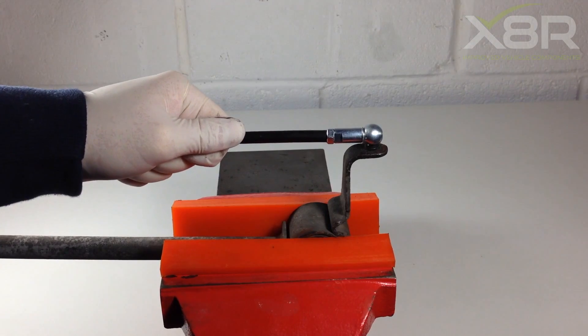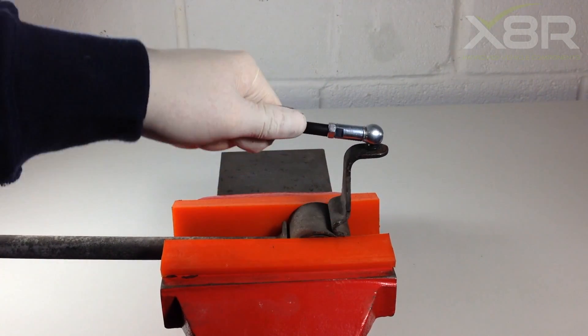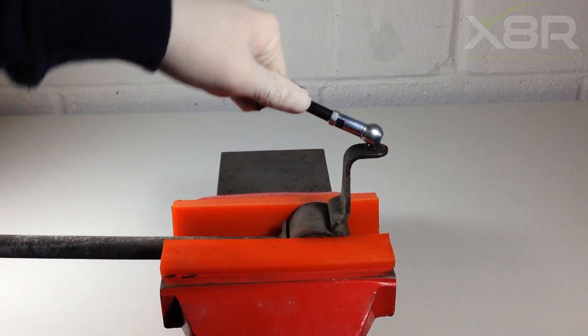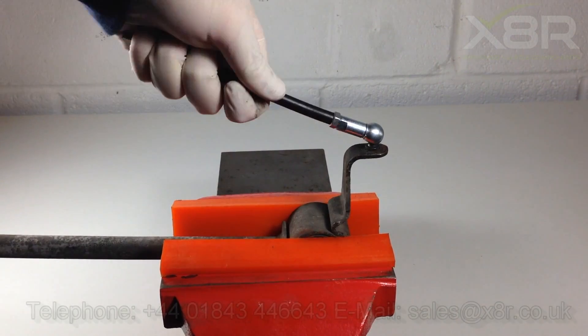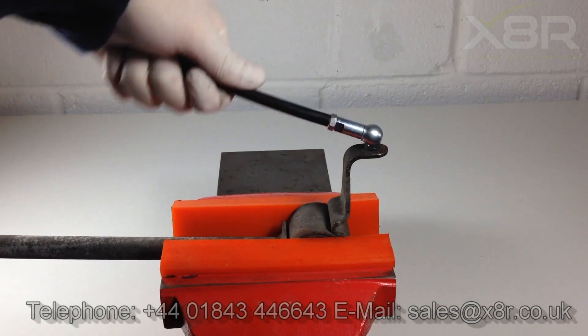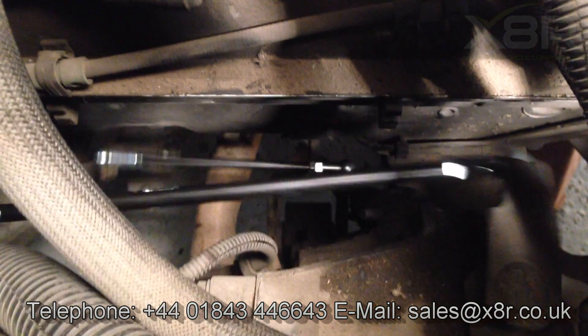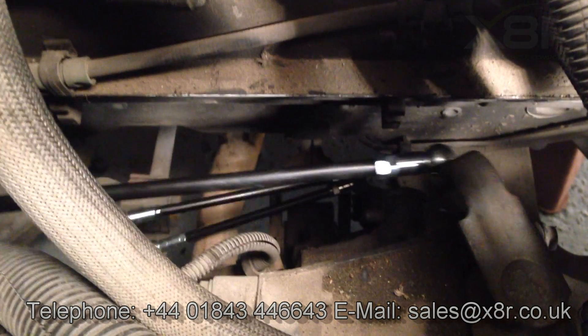You can see here our new gear linkage rods in operation, firmly attached to the ball joint with good movement and no possibility of the ball joint popping off like the original part. Thank you for watching this X8R video. If you have any questions, you can contact us on 01843 446643 or email us at sales@x8r.co.uk.